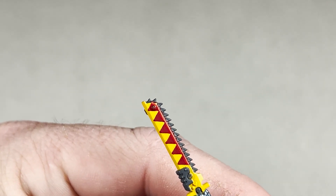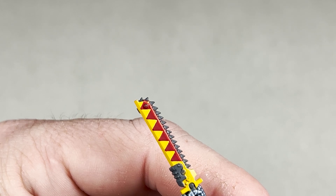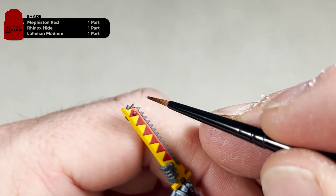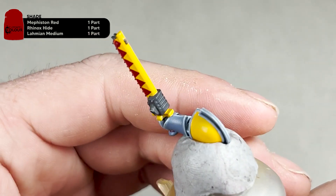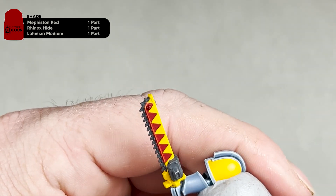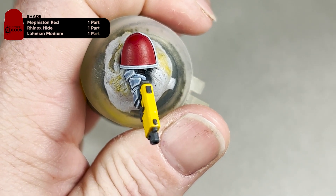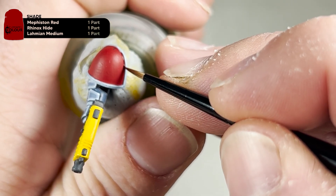With the dot highlights finished on the blade, this is what it looks like. We will now add a recess shade just around that bolt or rivet at the top of the sword — for this you will need to mix one part Mephiston Red to one part Rhinox Hide with one part Lahmian Medium. Just carefully apply the paint around that large bolt. The other area we're going to use this is the red shoulder pad — we're going to add a recess shade on the inside of the shoulder pad.